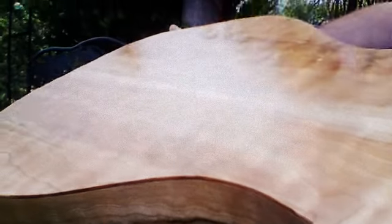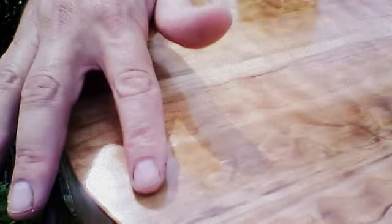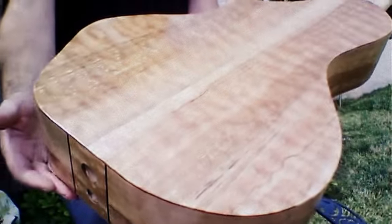This one I consider to be just pre-spalt, where it's not really quite going. Now in this little section here, you can see there is a little true spalt going on. So this has been arrested just in time.